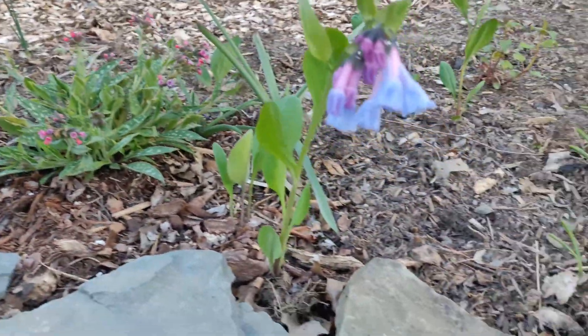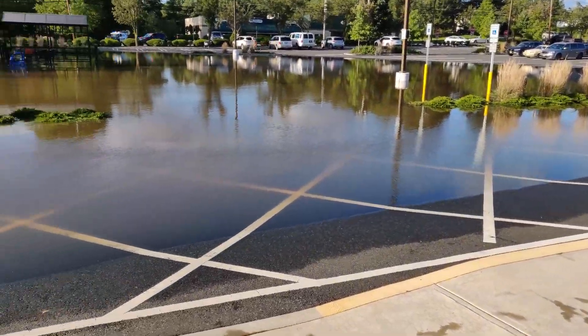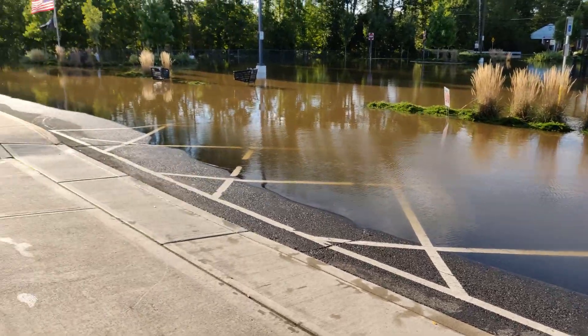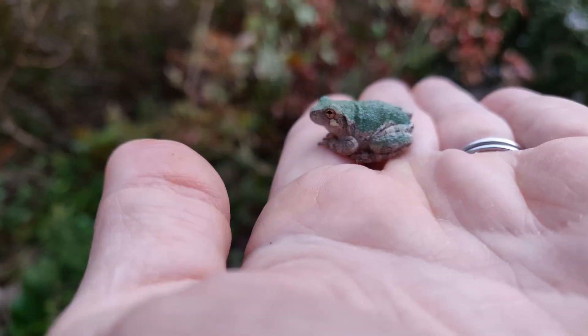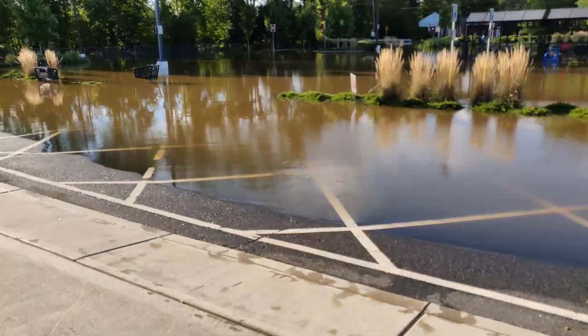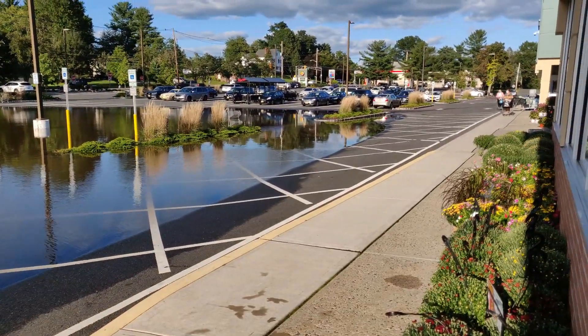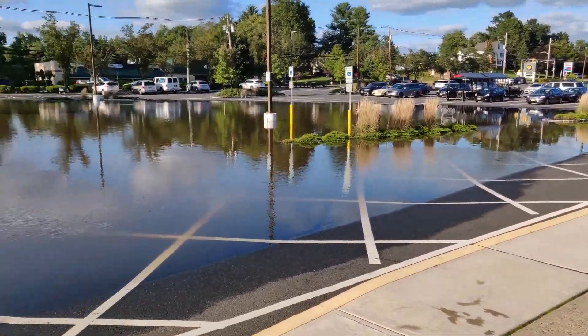It's been kind of a crazy year. This is a parking lot by us after Hurricane Ida hit. Then we kept getting pounded with rain. I've never seen so much rain. These little frogs seemed to like it. Unfortunately, so did the mosquitoes. I've never seen so many mosquitoes either. In fact, our town had to spray for the mosquitoes.